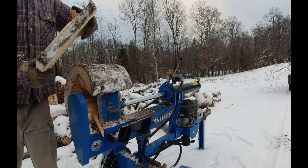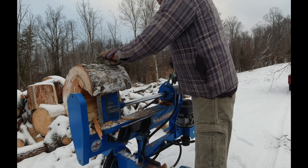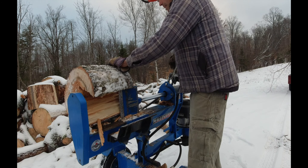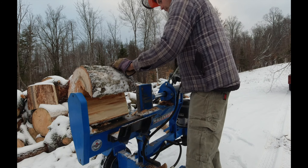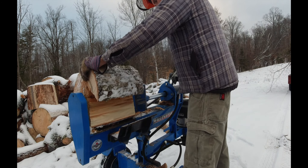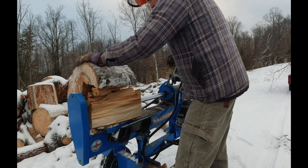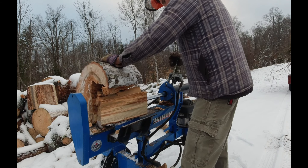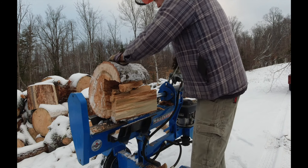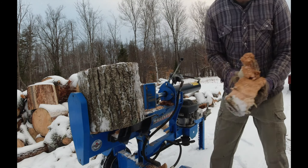For the evaporator, I'm doing the wood out smaller than I normally would for the boiler, because it's a smaller firebox. And this splitter's backwards — when you push the handle forward it goes in reverse, and when you push it backwards it goes forward. So it's kind of frustrating, but that's okay.